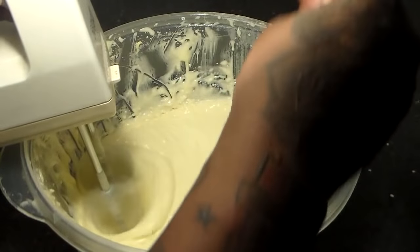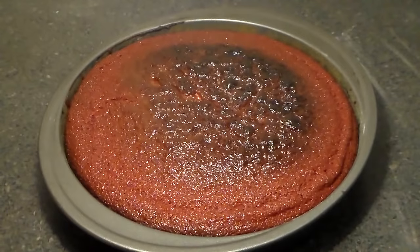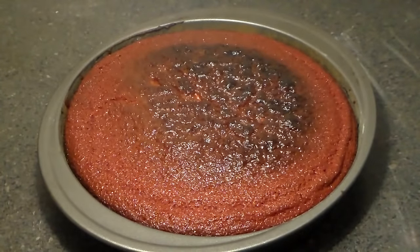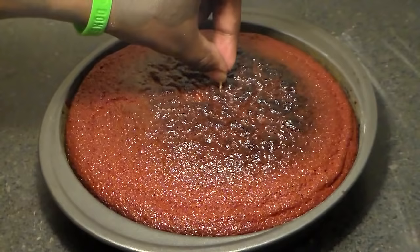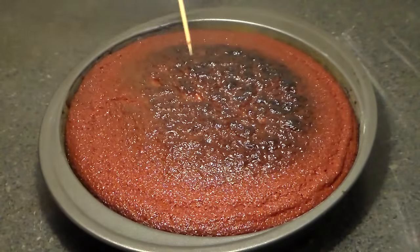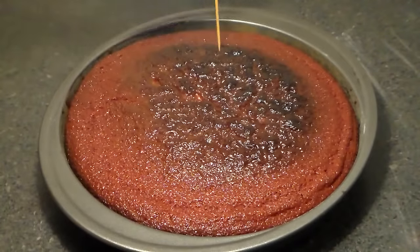Scrape the sides down. So that's our cake — you want to stick a toothpick in the middle. If you don't have one, you can use a fork or a knife. If it comes out clean, that means it's done. And it came out clean, so yes, that means it's all done.